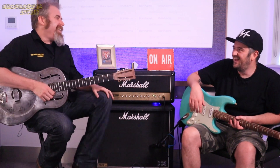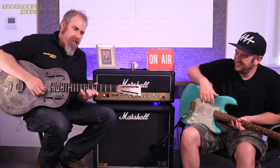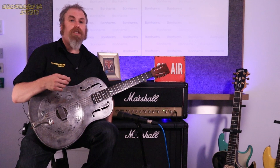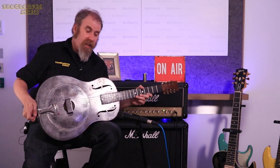And I'm in London. You need one — the addiction has started. So this is the National Duolion from 1931, so it's nearly a hundred years old.